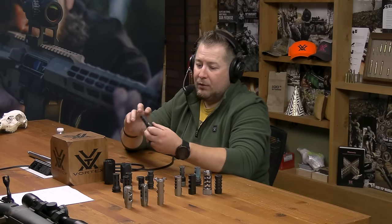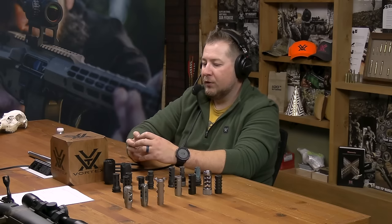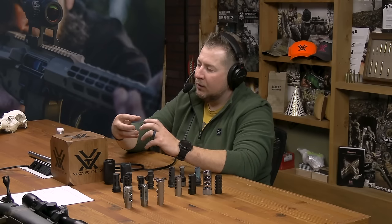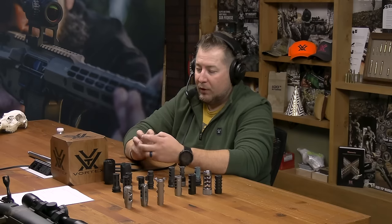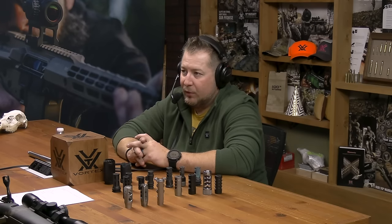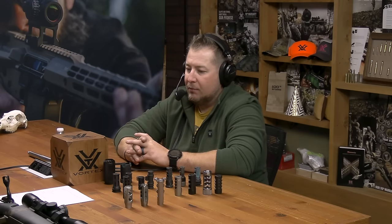Does that integrate only with their suppressors? They do make adapters that thread into the rear portion of a lot of suppressors. With something like a Silencer Co Omega, you can take the end cap off and switch from quick-detach to direct thread. They make a component that threads into that direct-thread portion that allows you to use this muzzle brake or flash hider with a different brand of suppressor. That's becoming more and more popular — you're seeing it with brands like Q, Griffin, and several others.